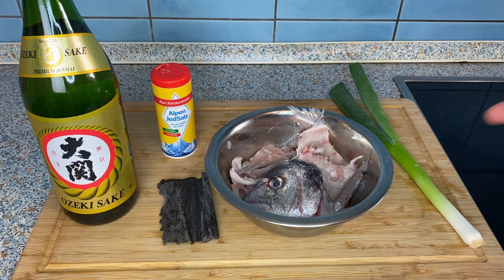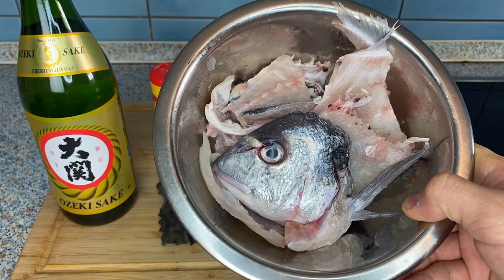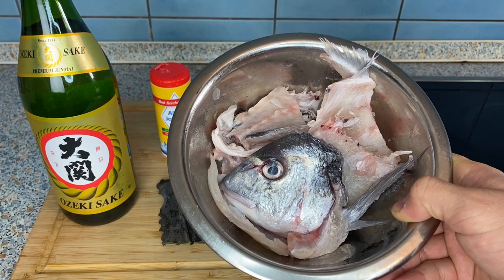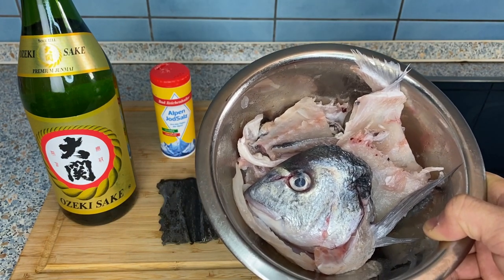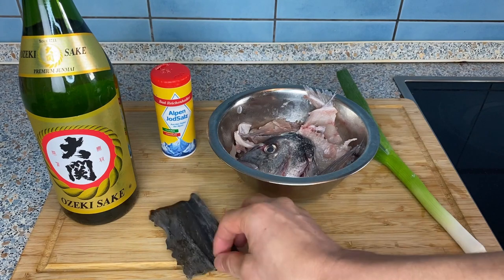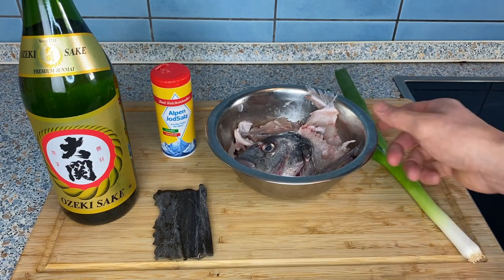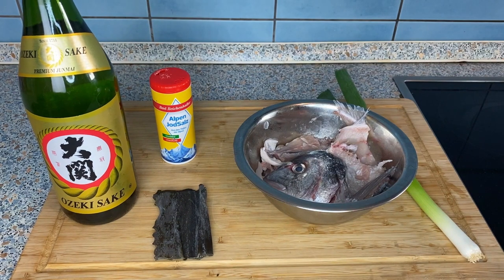Here are the ingredients for fish bone soup. I have the leftover fish bones from making sashimi — we make this quite often because we're always left with these fish bones, and it's just a great way not to waste them. For the broth, we're also going to use a strip of kombu and scallion as a condiment, then salt and sake. You could make this without sake; it's not really a big problem.